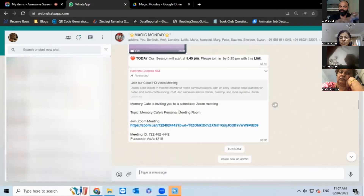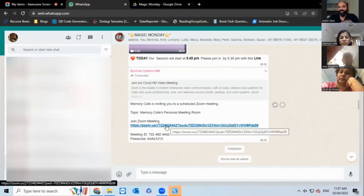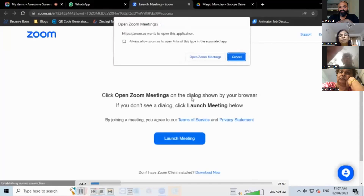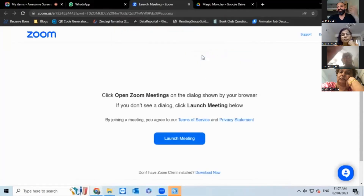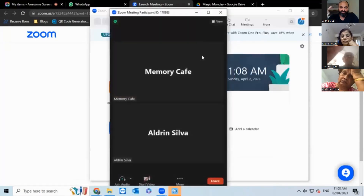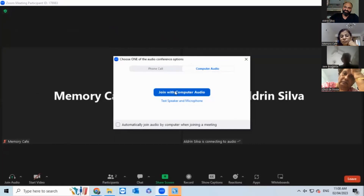So you have your Magic Monday group where you get the invite. This is the link Belinda sends out every Monday morning. You click on the link, and on the laptop it's a two-step process — it sometimes opens another screen that says 'Launch Meeting,' and then once you click 'Open Zoom Meetings' it starts setting up your Zoom call. It starts configuring your video and audio, just like on your phone. You get a screen that says 'Join with Computer Audio' — on the phone it says Wi-Fi or cellular data — it's the same process, just click 'Join with Computer Audio.'